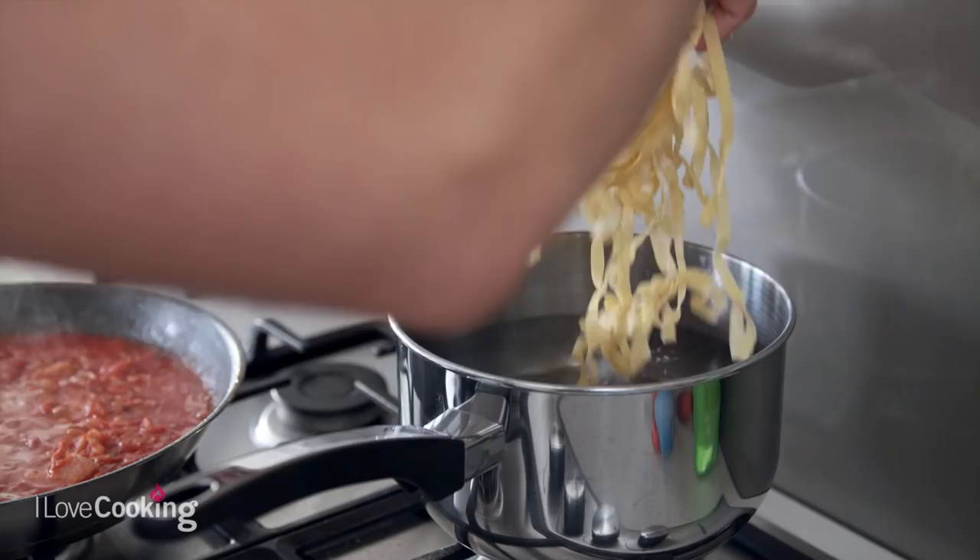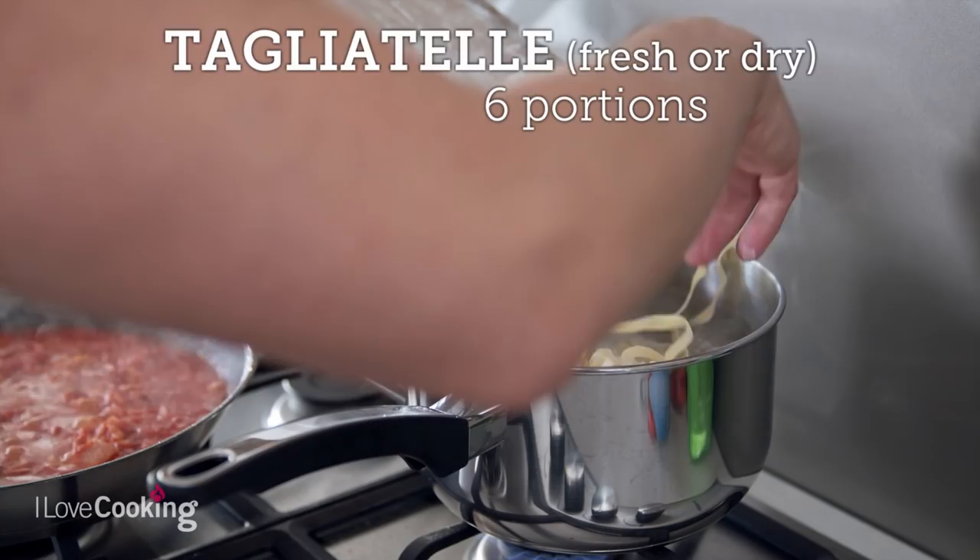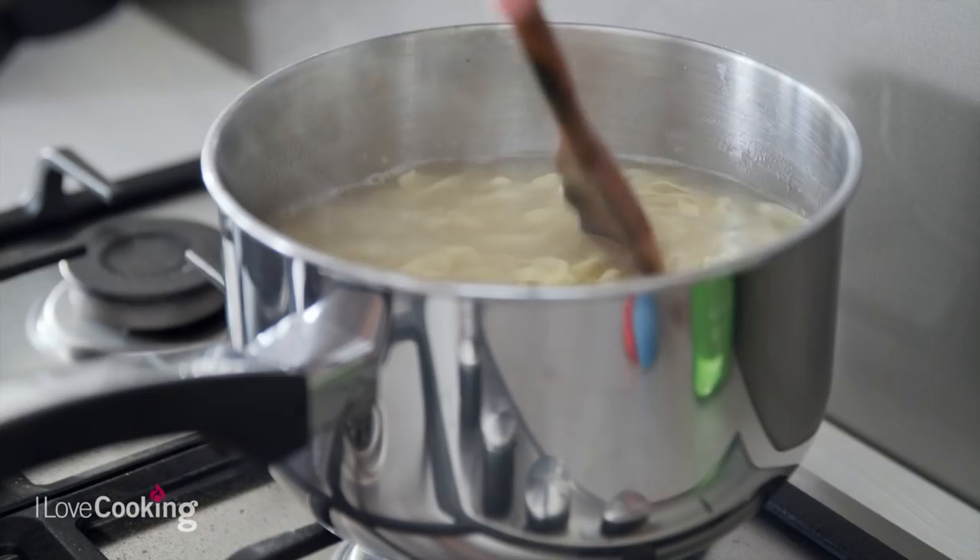The sauce is almost ready, so we have to put the pasta in. The salty water is boiling. Generally it's bucatini — that's the traditional format of pasta for Amatriciana — but we're going to do it with tagliatelle. If you want to learn how to make fresh tagliatelle, just watch our other video.